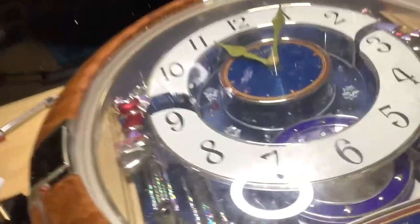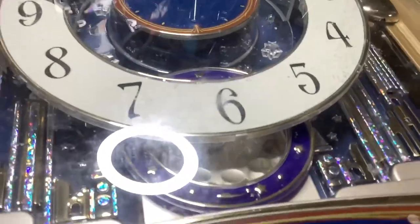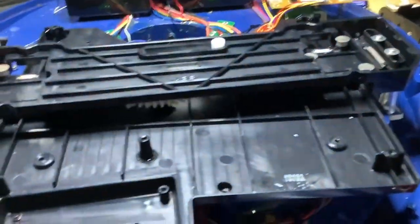Alright, progress — the thing is loose but as you can see it's spinning. If I can flip it over without anything crazy happening, here's what I got: there's a wire that's completely corroded that goes all the way down here. I have to take the front face of the clock off to remove this piece in order to access that wire and put a new one on.